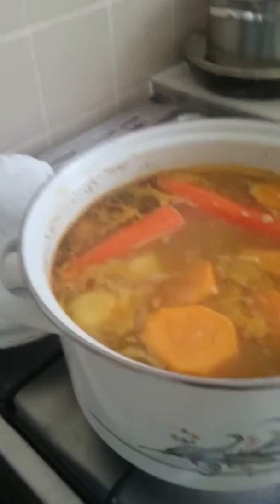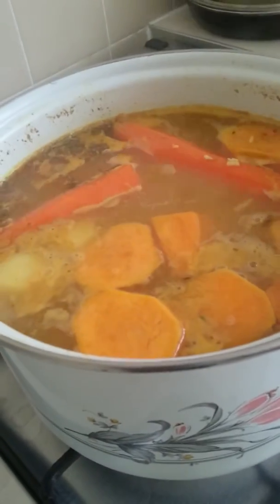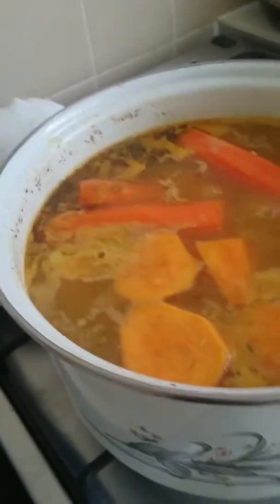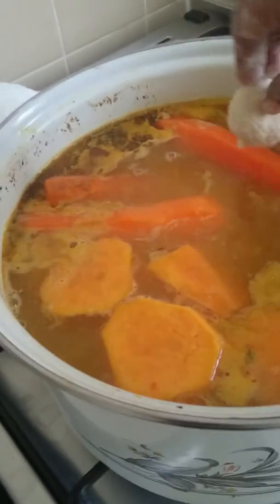I'm just adding them into the hot water. Make sure to turn it up because you want it to boil — it always seems to cook better when it's boiling properly. So I'm adding them one by one, trying not to get burnt by the hot water. Two by two.